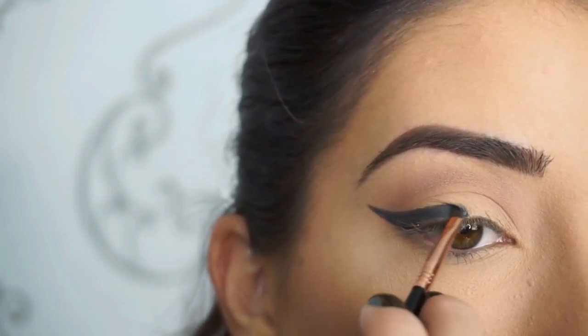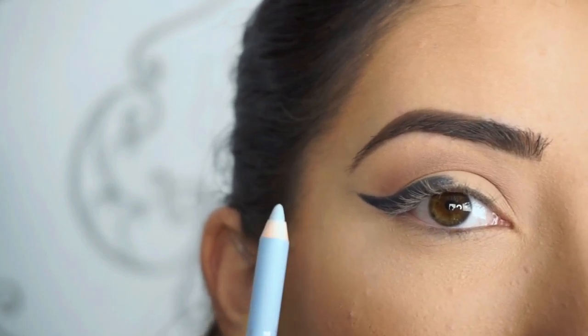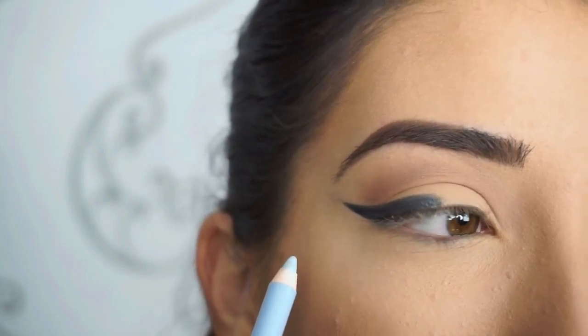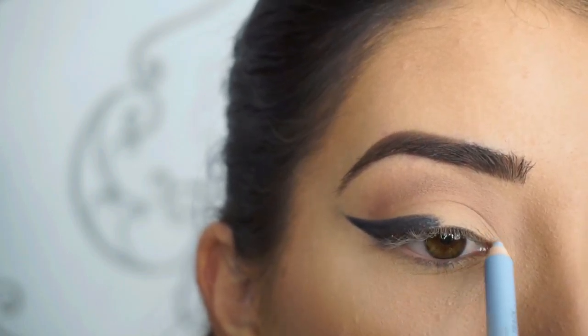That really helps crisp up those edges. Now with the baby blue side, I'm going to fill in that inner half right here. I'm really curious to see how this side is because I really cannot find a beautiful pigmented creamy baby blue — a lot of pastel shades are usually not as pigmented sometimes. So let's see how this is.